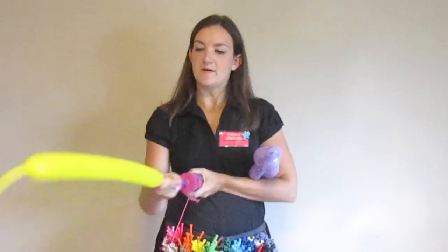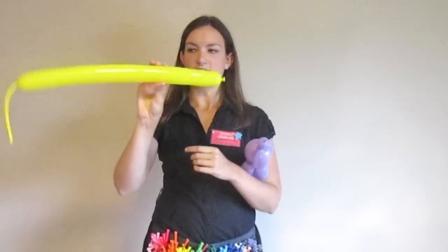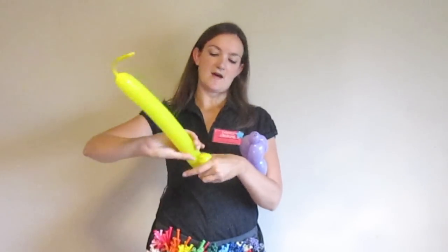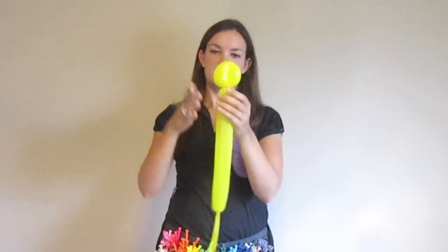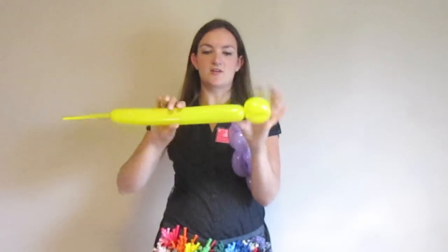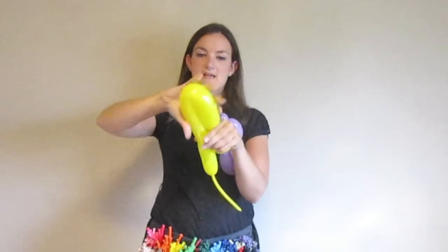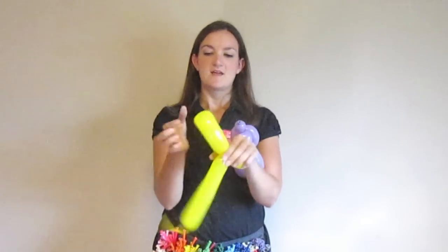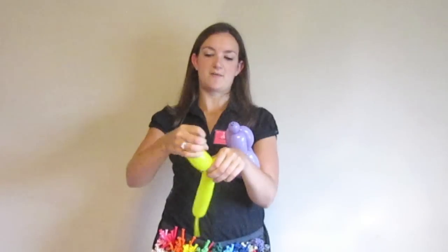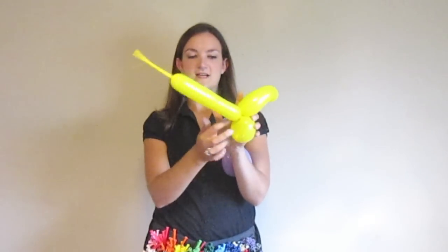Now we're going to work on his eyes and his beak and his feet. I like to do the beak next. I'm going to take a yellow balloon and blow it up about four pumps, not too much. For the beak, I'm just going to do a small loop, about that big. Then you're going to make a large loop, about the same size as my hand. Before you twist this together, squeeze it, bring it nice and soft, and then twist it. Since it's nice and soft, we can give it some shape. Then we're going to make another loop the same size as this one.